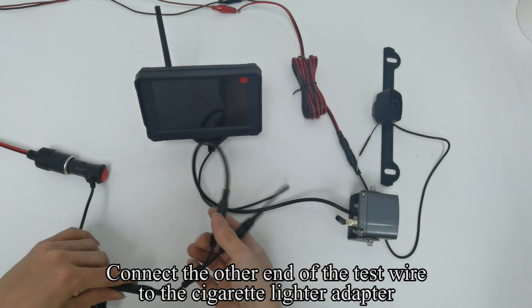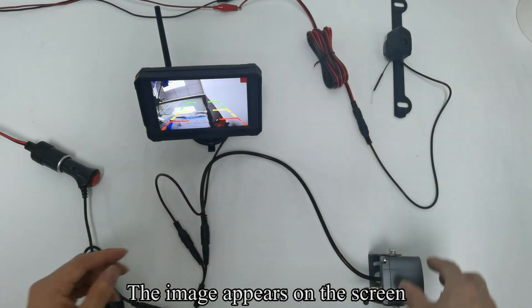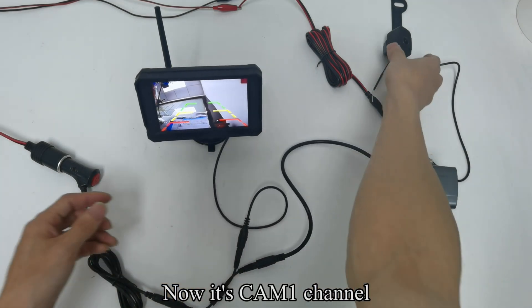Connect the other end of the test wire to the cigarette lighter adapter. The image appears on the screen. Now it is the CAM1 channel.